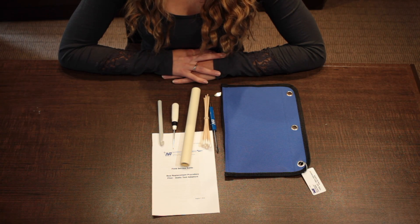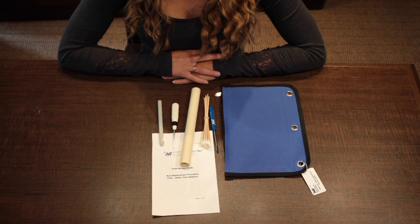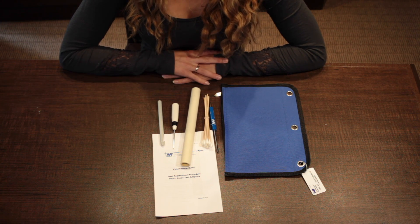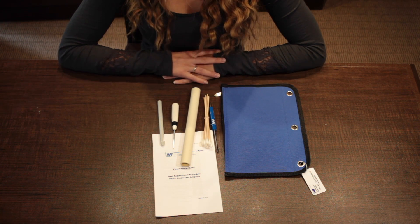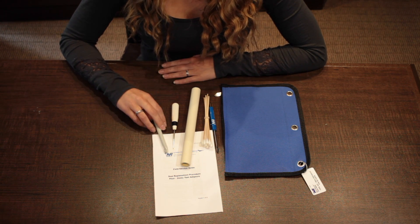This is a seal tool exchange kit which may be helpful to remove and exchange your seals and spacers within your adapter. Included is a field service guide which gives you the step-by-step instructions that you'll need. This is an extractor which will help you remove your seals.